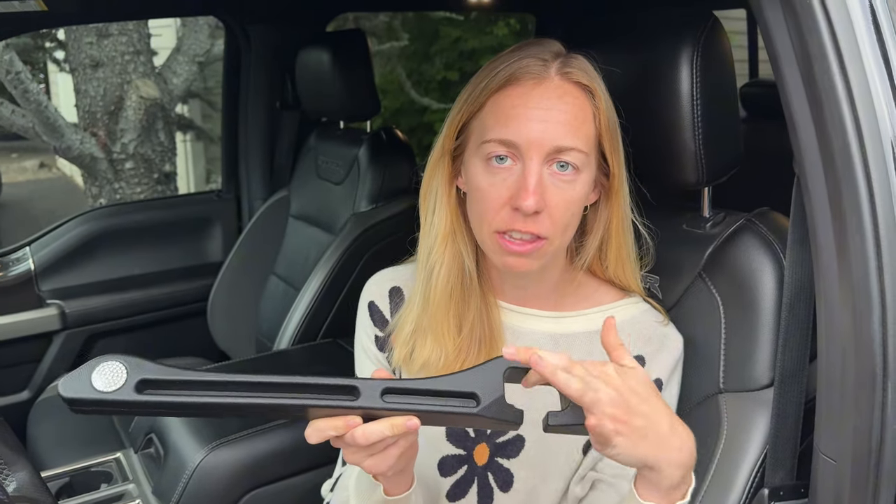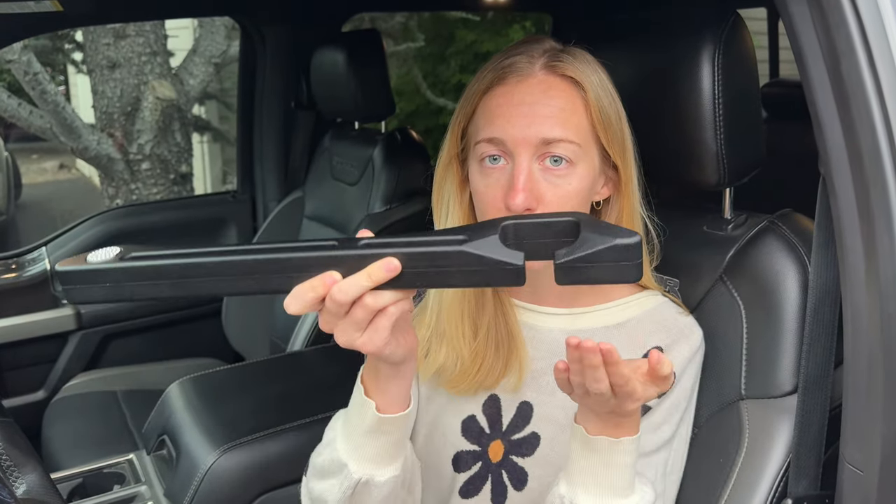I was gifted this product to tell you a little bit more about it. The nice thing is that it's super easy to install. You can see here, this is the spot for the buckle. All you do is put it over the buckle and just kind of shove it in between your seat and that's it. No tools, nothing.